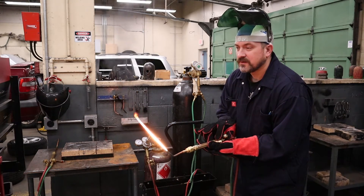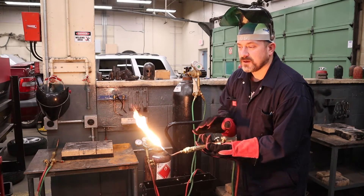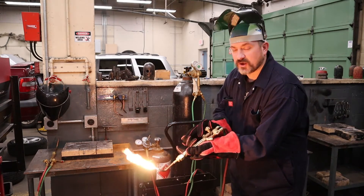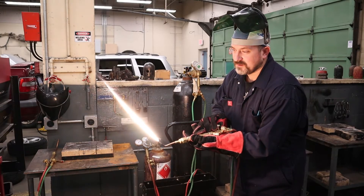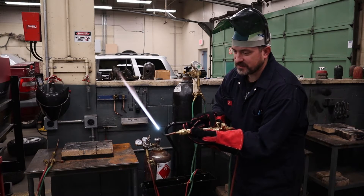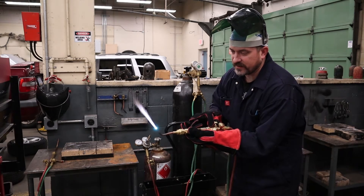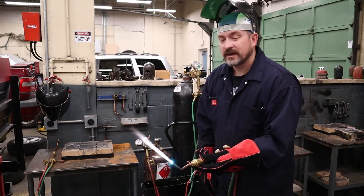Quarter turn on the acetylene counterclockwise, facing away from me, light it with the striker, then turn it down so I can see the smoke, then turn it up until the smoke just disappears. Without touching that valve, slowly open the oxygen valve counterclockwise until I get a long cone coming down to the end of the welding tip. That's my neutral flame — ready to start welding.